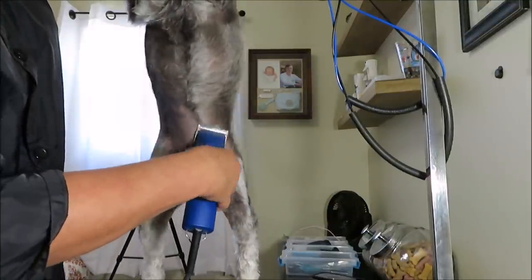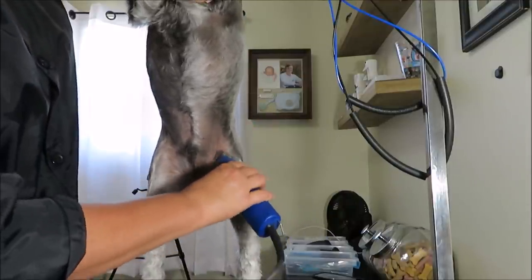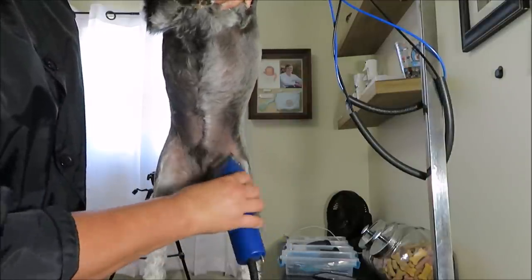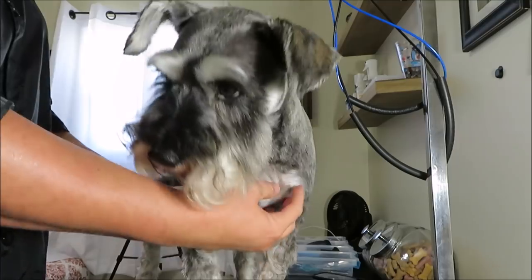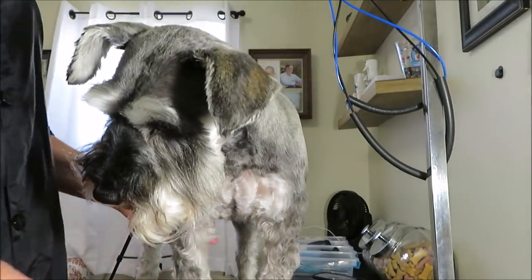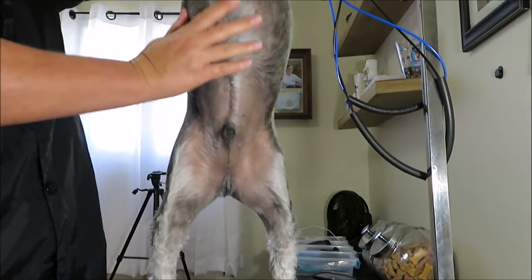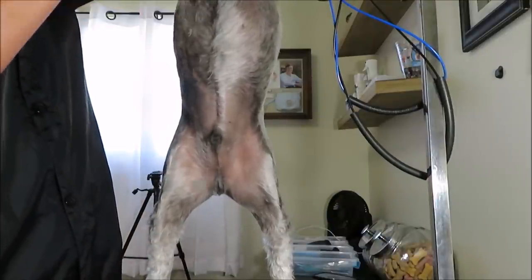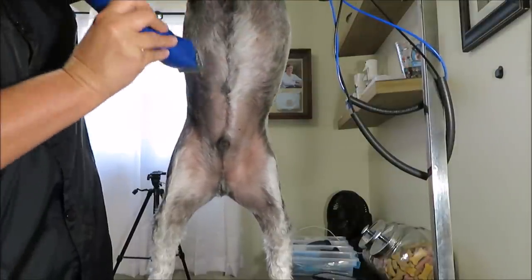He keeps wanting to walk backwards — maybe he's going to walk right off the table! I'm going against the grain right under his peepee area, and I'm going to take my number 10 blade and come down all the way on the belly. Up here I do not leave a skirt on them — I have before, but I have not been leaving a skirt.